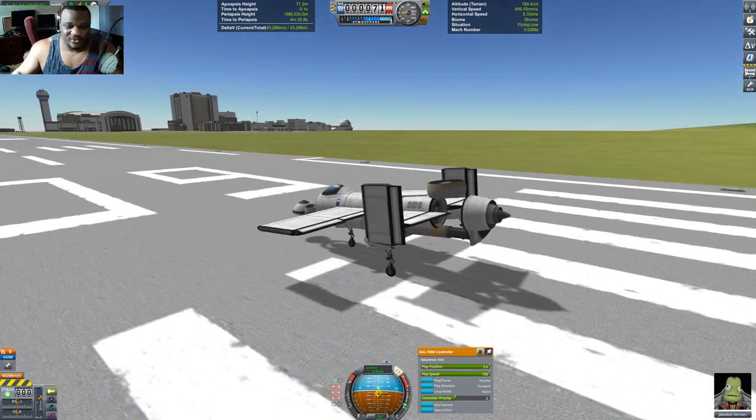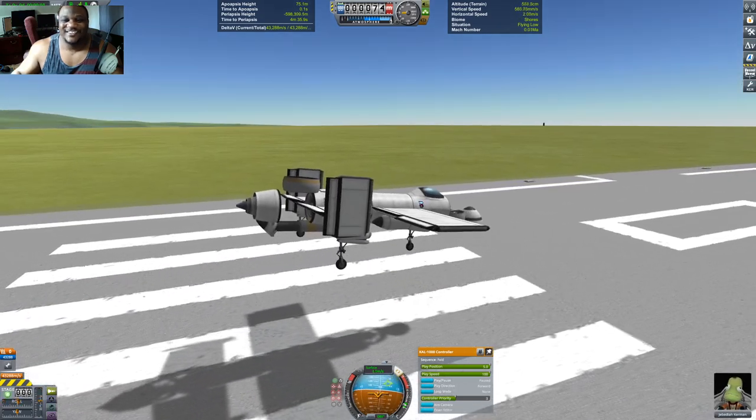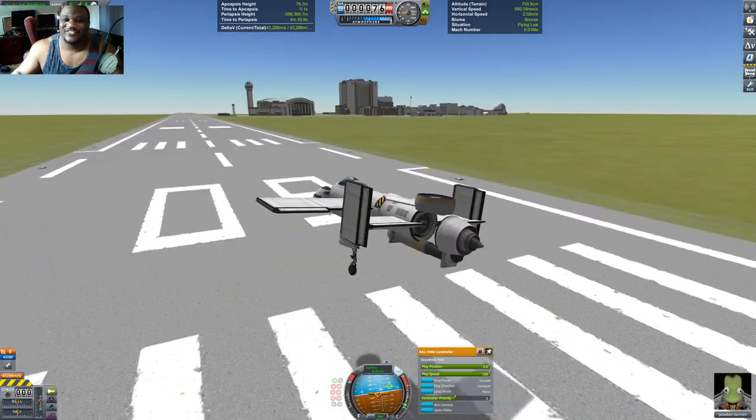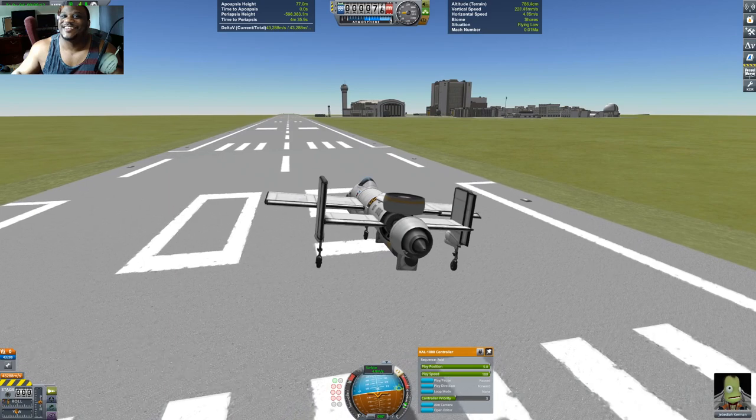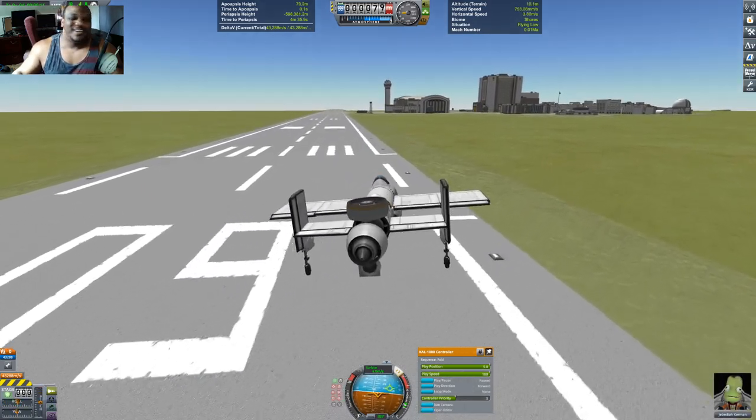And that's our craft. And that's our liftoff. Totally did not think I was going to do a liftoff that easily, but okay, I'll take it. Oh man, kick that intro.